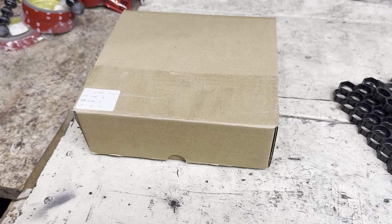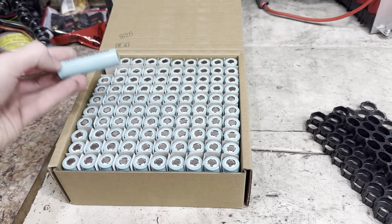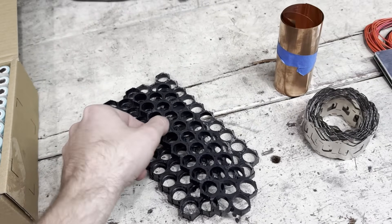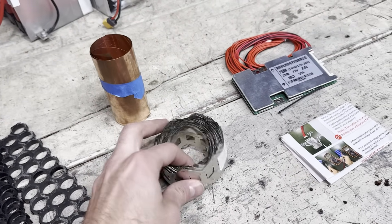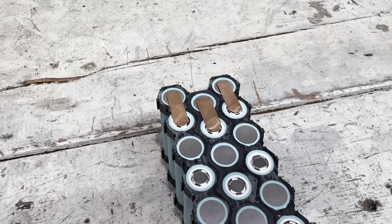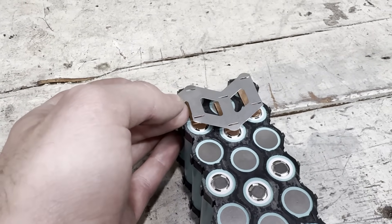To build the newer, higher discharge battery for the Razor, I got these eave cells. They're only 2 amp hours, which is less capacity than the old cells, but they're 30 amp discharge, which is a lot more. I got spacers from the old battery, some 0.1mm copper, some pre-cut nickel, and a 50 amp BMS. Because I'm only doing 17 amps per cell, I decided to do some copper strips with nickel on top to spot weld.